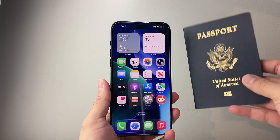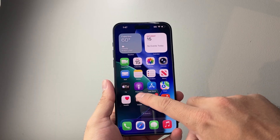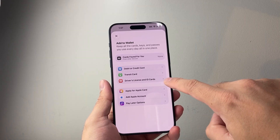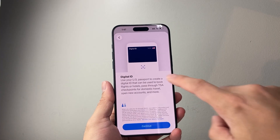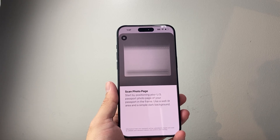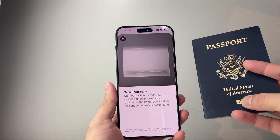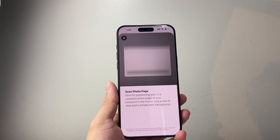Now, you can add your passport to your iPhone. It's really simple — all you do is go to your Wallet and tap on that plus icon. From there, you should see the option for driver's license and ID card. Tap on that, add digital ID, and then continue to scan the first page of your passport — the page with the numbers and your picture. It should work as long as you have a valid passport with a scan code.